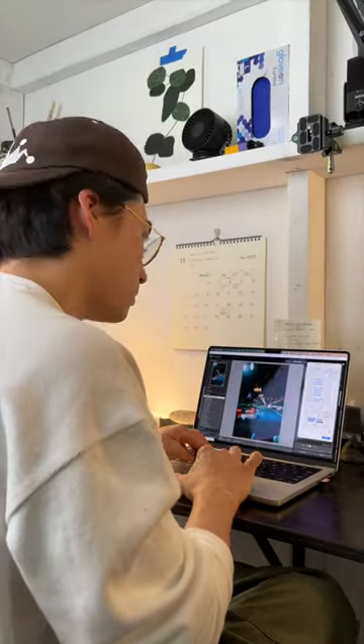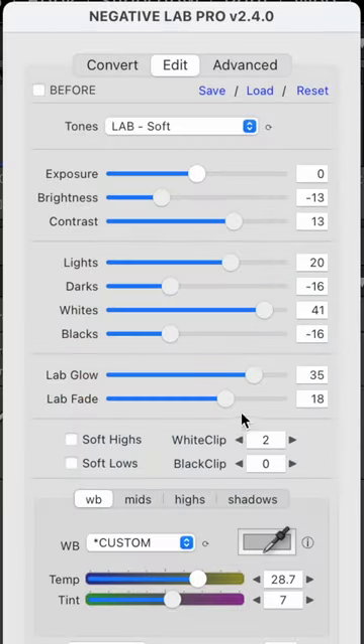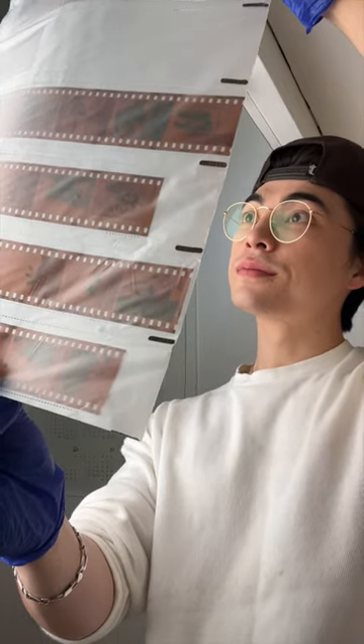The magic happens in Lightroom with a software called Negative Lab Pro. This is where I turn the captured negative into a digital positive and adjust the image. So this is my current process.